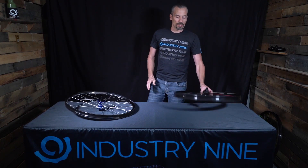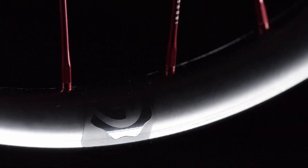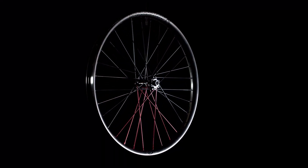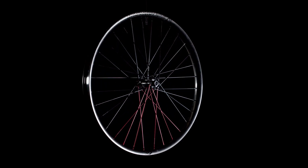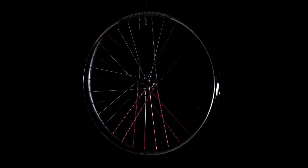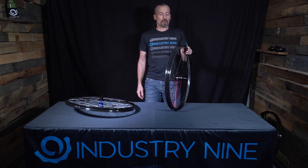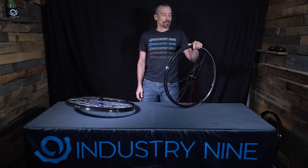A new addition to our lineup, we also now offer our Enduro series in the 355 rim profile. This is a 35.5mm inner width — the widest enduro rim we've offered to date — and it essentially matches the impact rating of our 315 rims while offering more tire support for tires in the 2.4 to 3.0-inch range. It's also a great pairing to run a 355 front rim with a 315 rear: more support and lower pressures up front with more biting edges, while keeping the rear tire more rounded to improve rolling resistance.